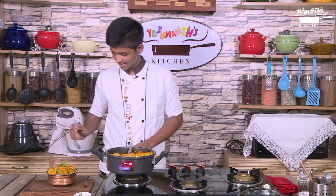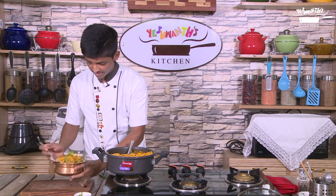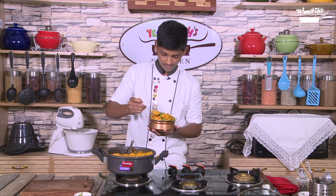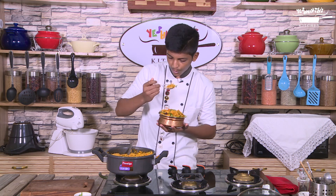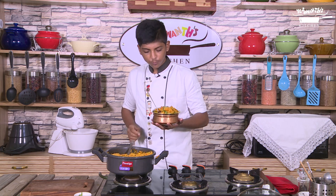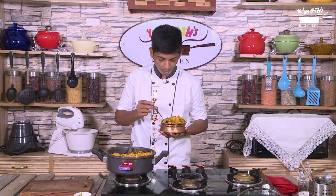The tomato biryani is ready and I am going to taste it. Wow, the aroma of all the spices and the sour taste of tomato is really tasty and I am sure you will love it. I hope you enjoyed the video. Please subscribe to my channel if you like my video. We will meet you with an interesting recipe again. Until then, bye from Eshwan.